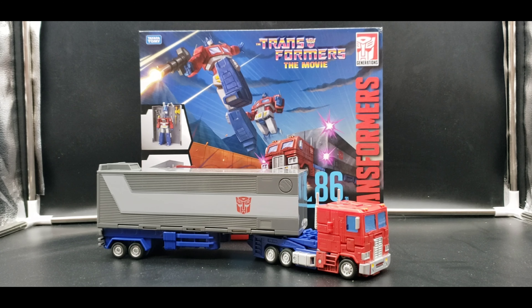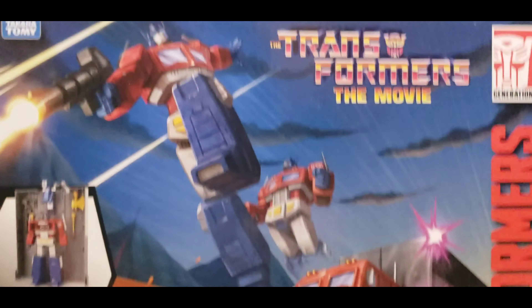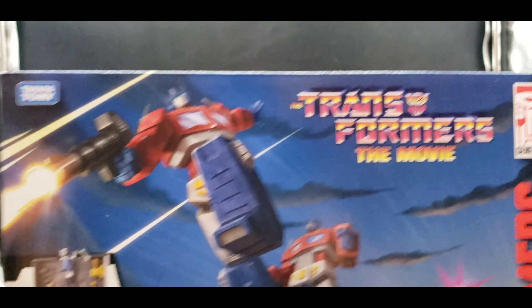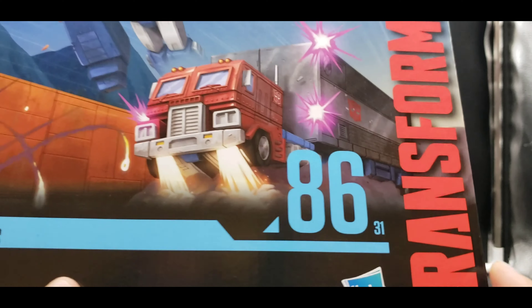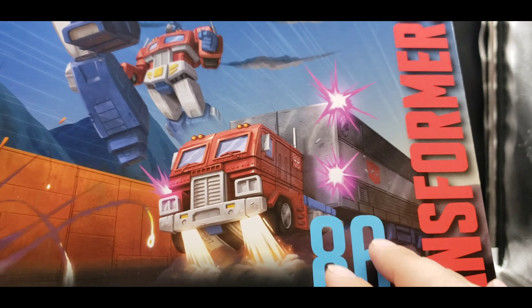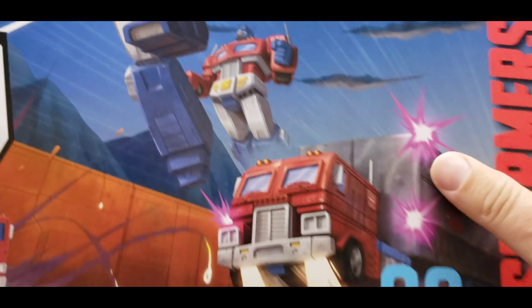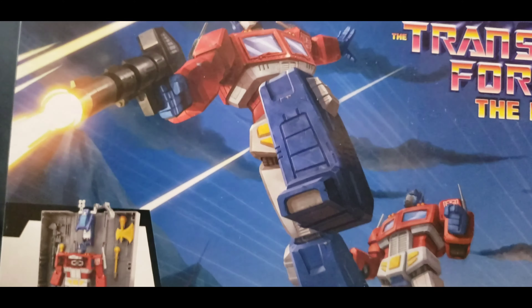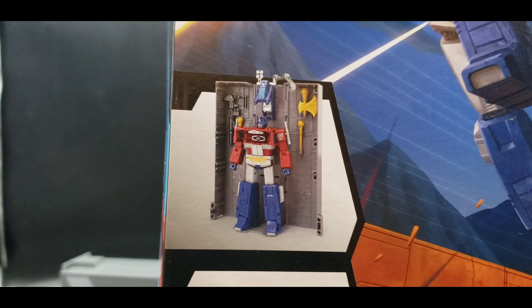This has all the bells and whistles — they did this thing really, really great. Let's take a look at the packaging. I love the artwork. Starting from the corner, we've got a scene right out of the 86 movie: he's firing little blasters that boost him up, transforms in midair and starts shooting. Love it, absolutely love it. There's a product shot on the side as well.